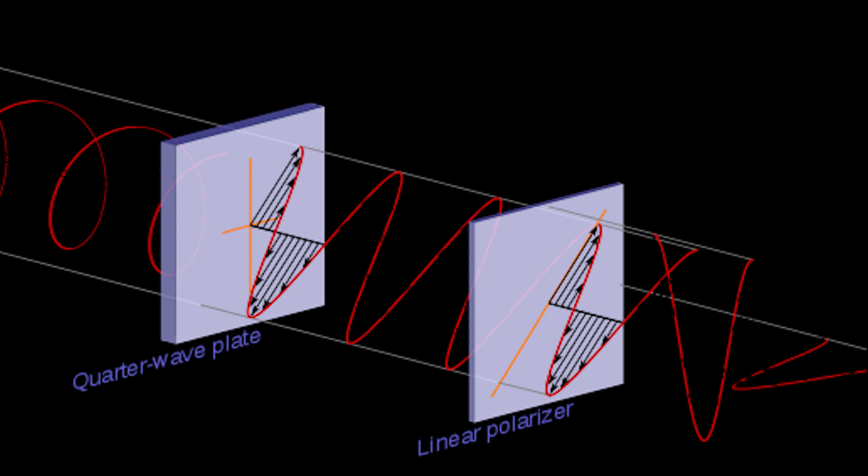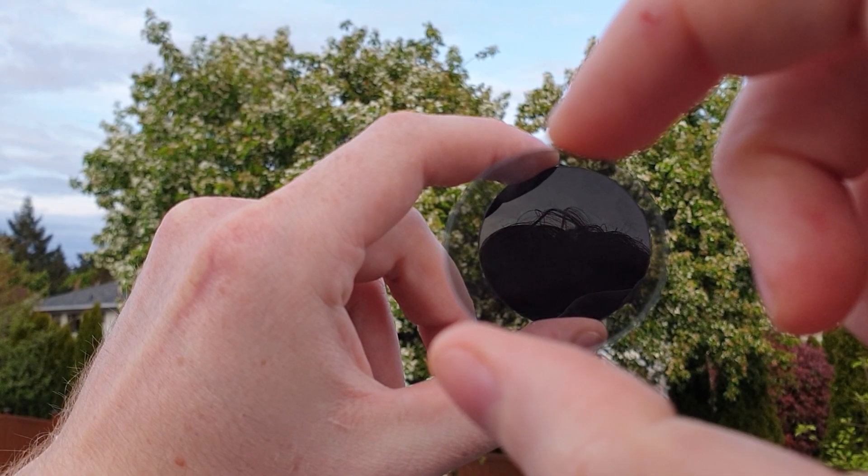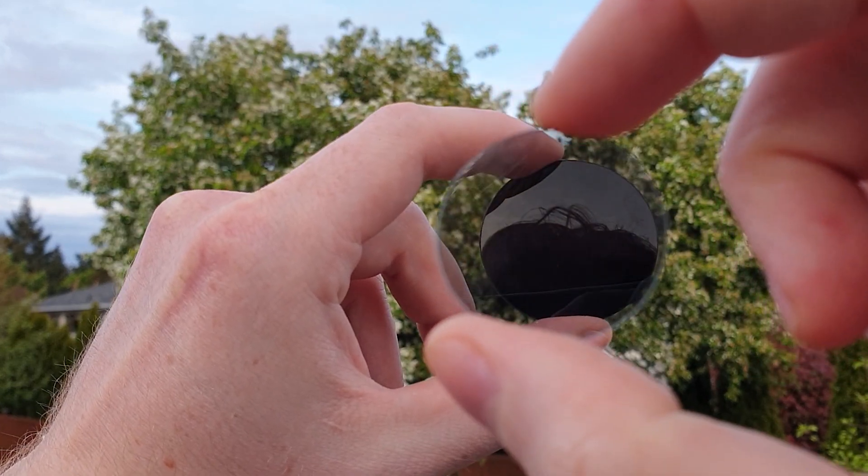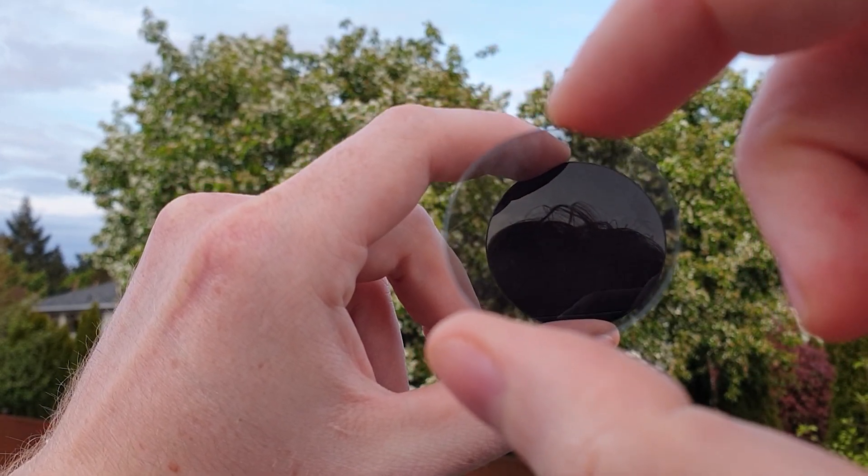Adding a second polarizing filter will block out more light depending on its orientation, and when the polarizers are crossed totally, a phenomenon called extinction occurs, which may be more or less pronounced depending on the filters you have. Your filters will likely not create total extinction, but allow some light wiggling nearly in the same axis to create an image in the ocular lens.